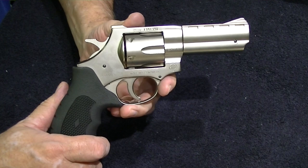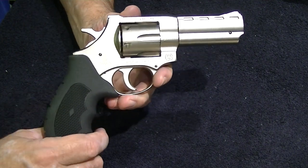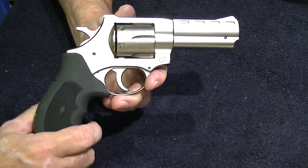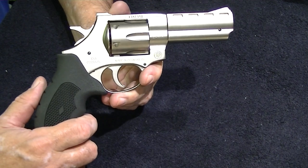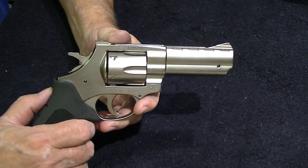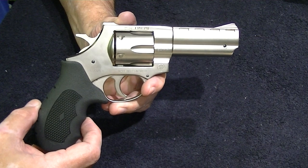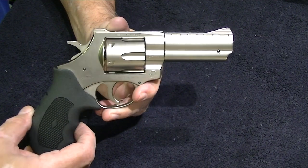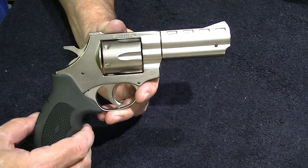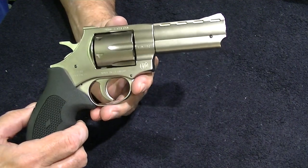I went to Gun Broker and found somebody selling these brand new. If you want a .357 Smith & Wesson, Ruger, or even a Taurus, you're going to pay around $500 or more. EAA sells these — I got this one, it was on the high end of what I could find, for $340. You can't go wrong with these for $340.